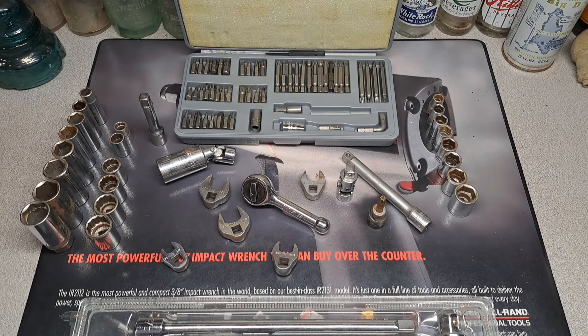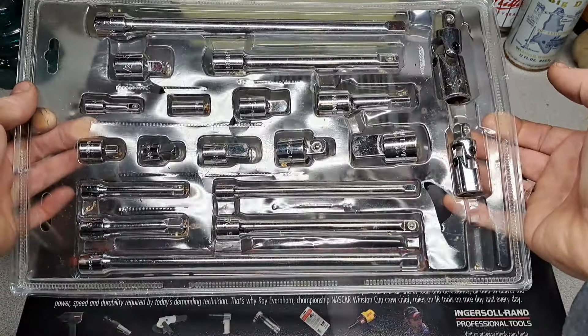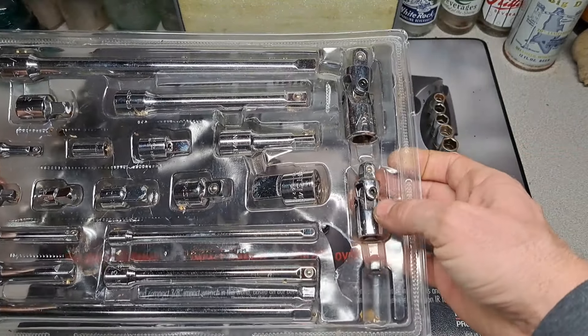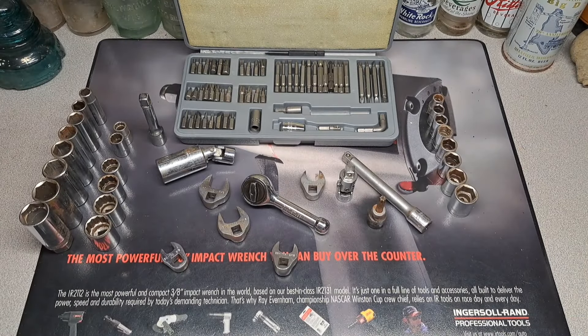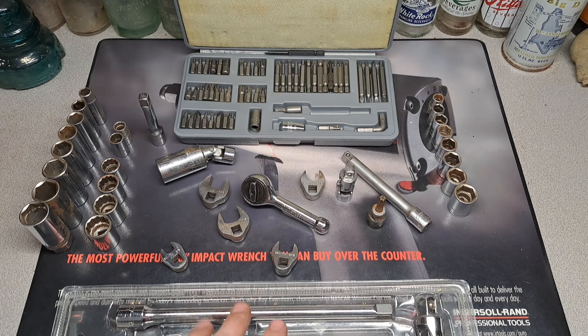Last but not least, down here I've got this little tray with a full Craftsman set of extensions, adapters, and swivels — minus the quarter-inch swivel. I'm going to check at work to see if I have a quarter-inch swivel to complete the set. This set goes for about 40 to 50 bucks on eBay, so I think this pretty much paid for everything.